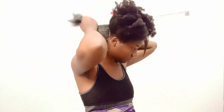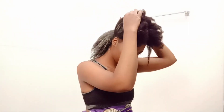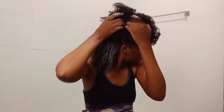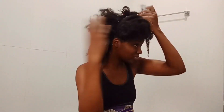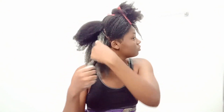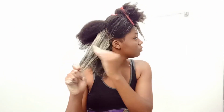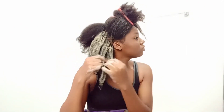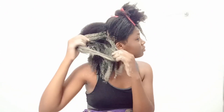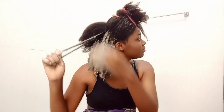It had been quite a while since I did this procedure — I think almost, if not six months, then eight months ago. I have been a lazy natural this past few months, maybe because life has been lifing. But anyway, we get to it eventually when we find the time. This is just me applying the bentonite clay faithfully to my strands.